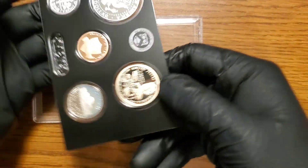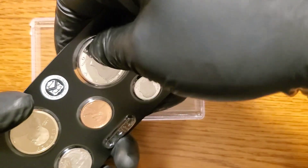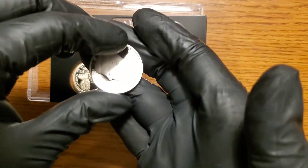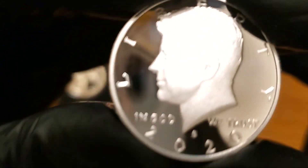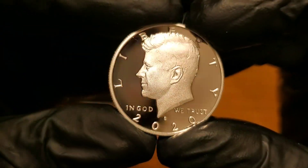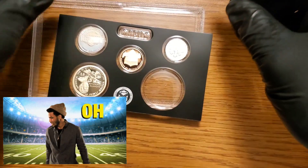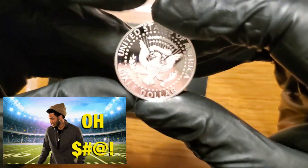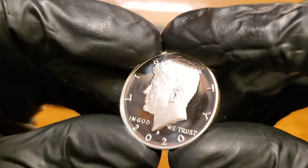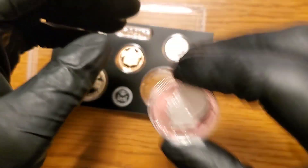So if you haven't seen these, they're plastic on one side and open on the other. We'll pull this coin out right there, put the rest back. Would you just look at it? That thing is liquid — just straight fluid. That is awesome. And I dropped it. Now you're going to have an impaired proof. But that thing is just cool. We're going to get it in a flip — there we go.